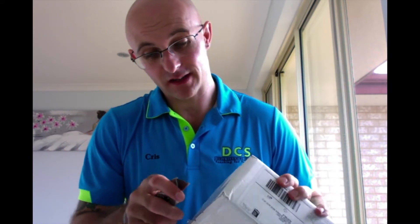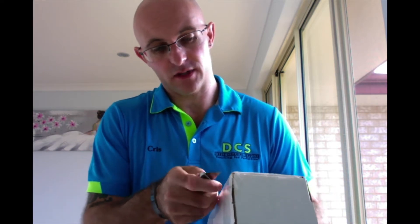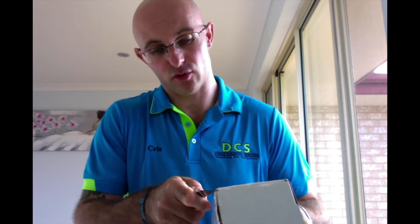Hi everyone, welcome back to another Cut Above with Chris and here we have another unboxing. This one has been kindly sent over from Ken Lee. I know what's in it. Ken was kind enough to send it over and add a couple little bits in here for me.